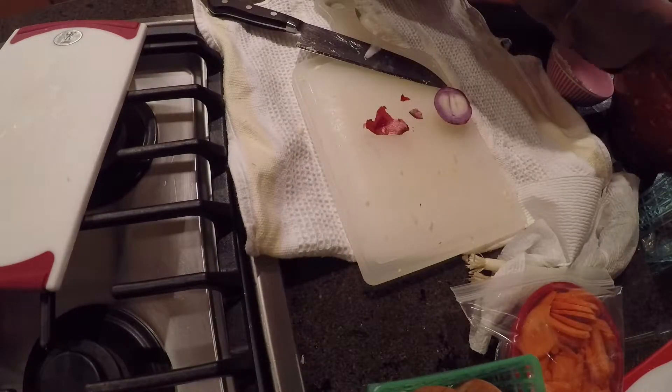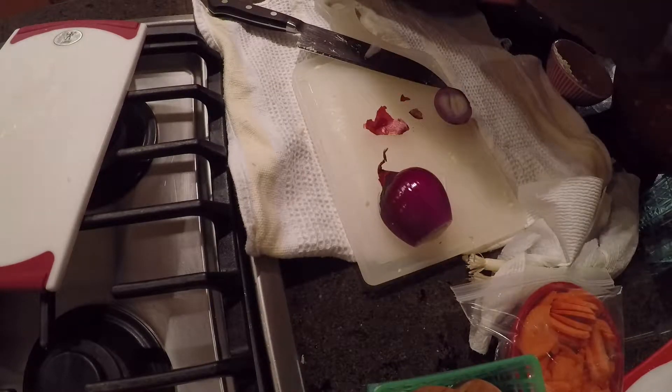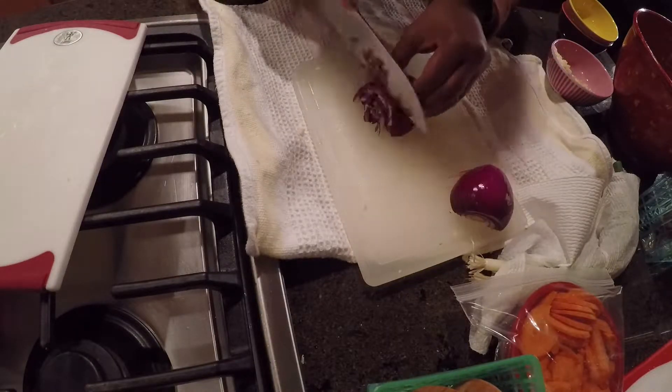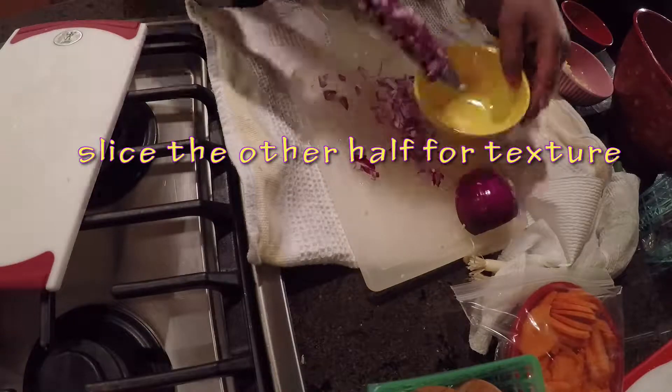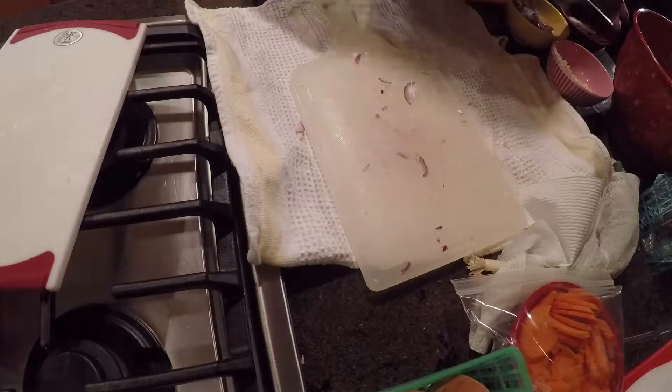Here I have a red onion and I'm going to fine-mince it as well. I'll cut the onion in half — one half I'll mince, and the other half I'll just slice, and those slices go in a little later in the cooking process when I'm frying the fish.